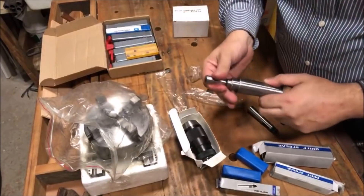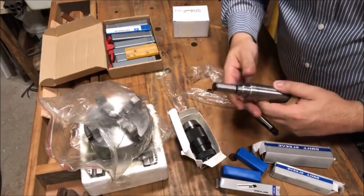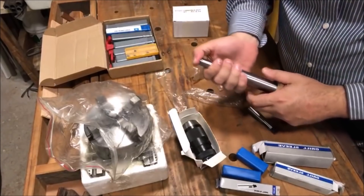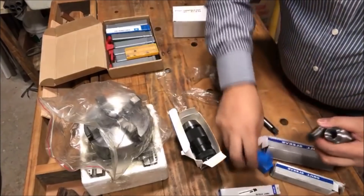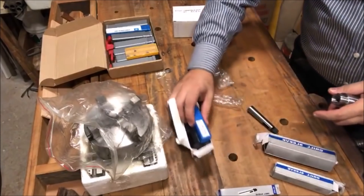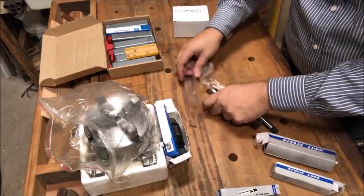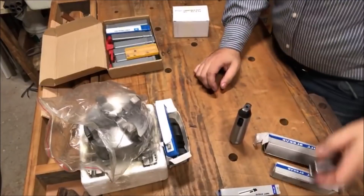A contraponta rotatória não chegou ainda — tá em algum lugar nos Correios. Mas dá pra usar pra tudo isso. Tem uma outra coisinha: esse mandril aqui me levou a encontrar um defeito na furadeira FM 160M. Já vou falar sobre isso.